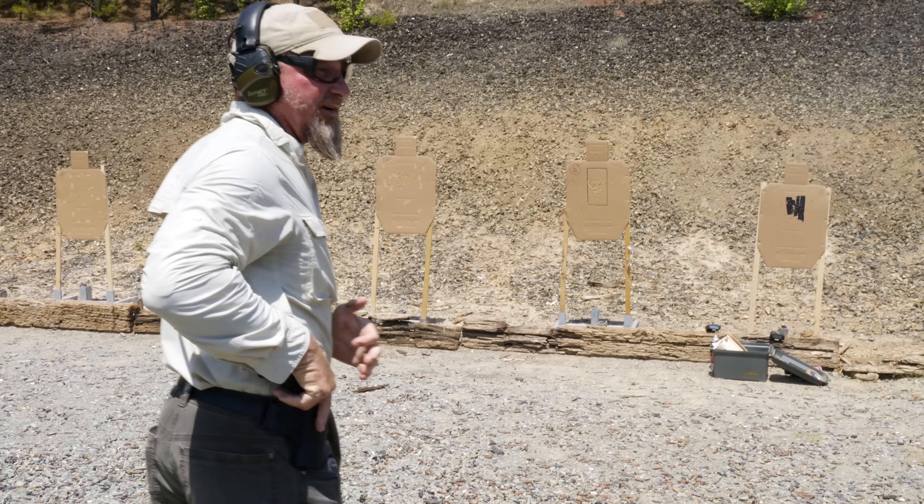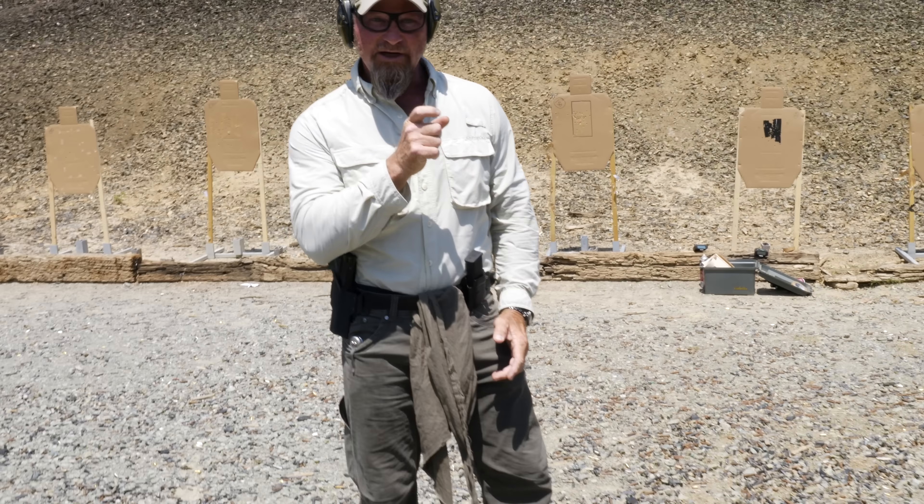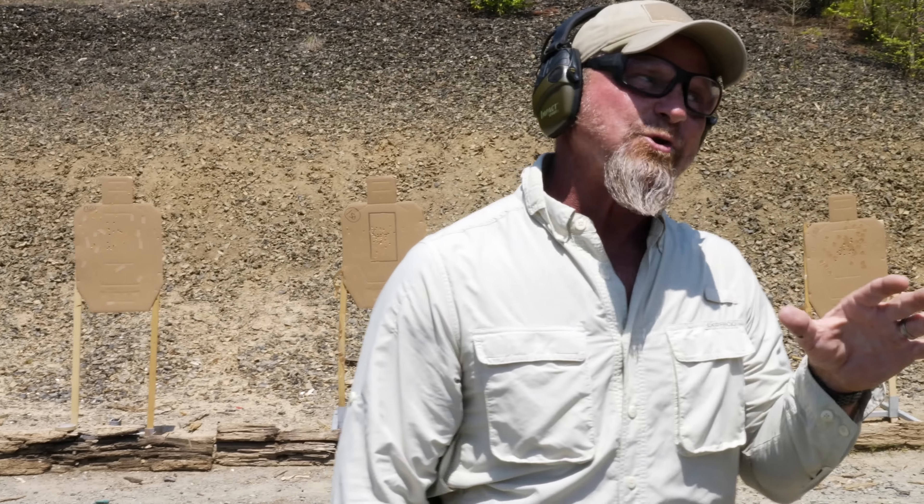Six sight pictures every time — make sure you're disciplined about it. Minimize movement. That one said you're cleared hot to go a little faster. Now you go a little faster. You can be as aggressive with this as you want, as long as you're keeping them in the A zone. Let's do it like six times.